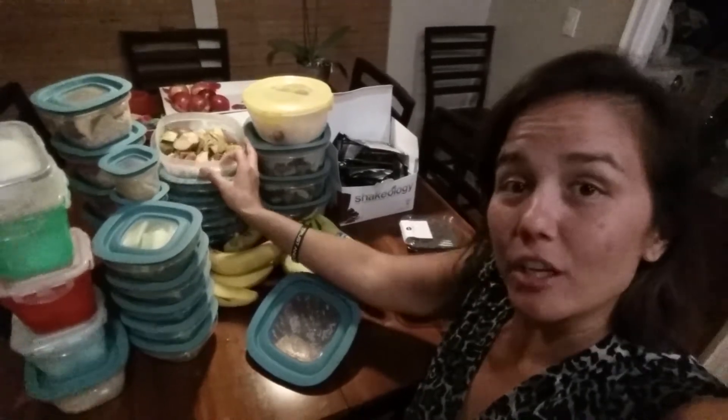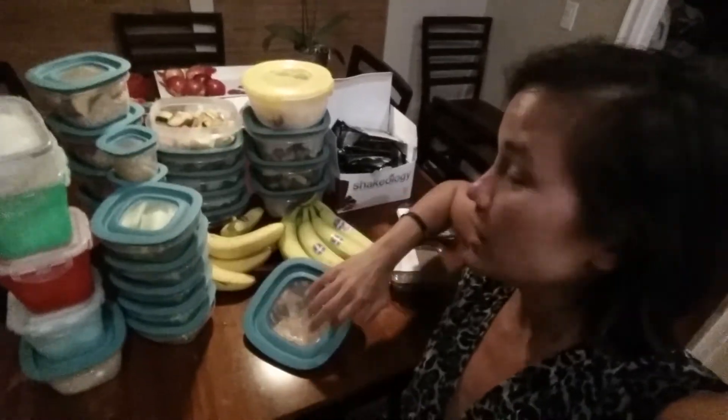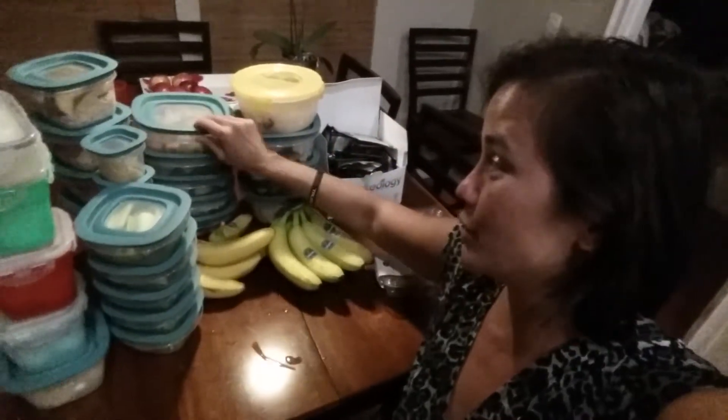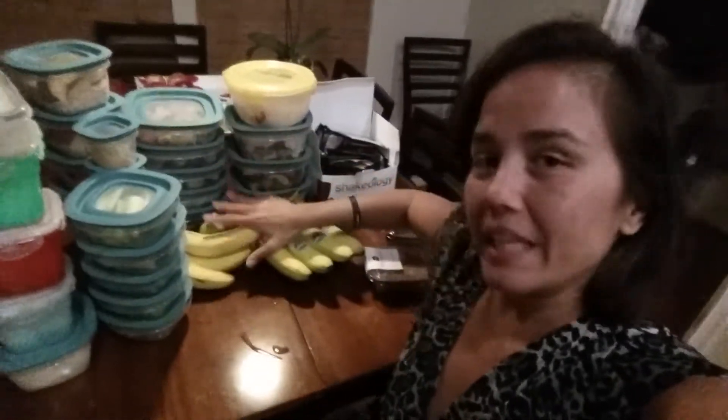Veggies and potatoes that we roast in the oven. Literally, this all took me less than two hours. I was watching a movie at the same time and doing laundry. And we got bananas.